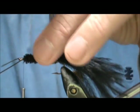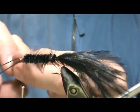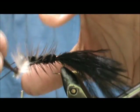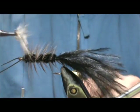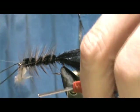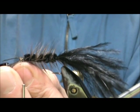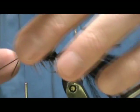I'm going to take my hackle and palmer it forward. When I reach the head, I'm going to back that off and tie it off. I'm going to remove that excess, pull these hackles back, and tie the head off.